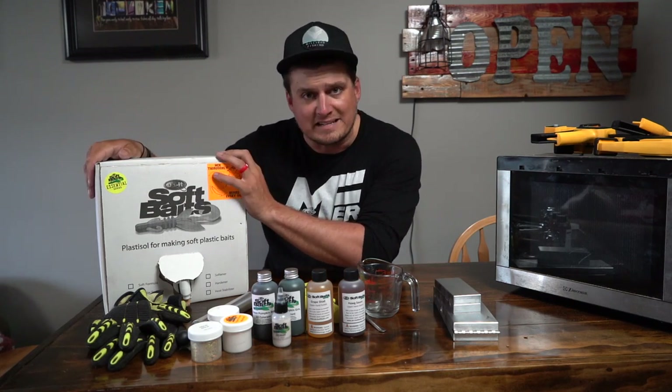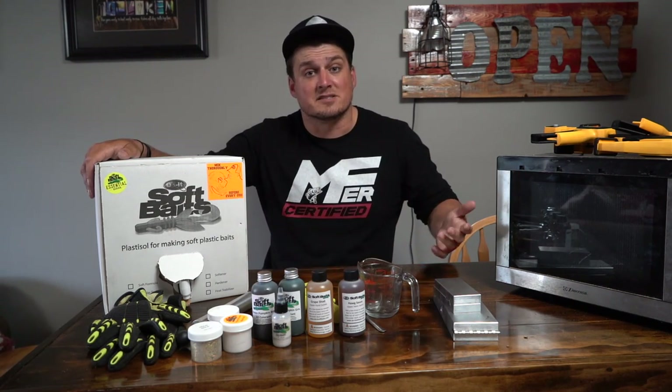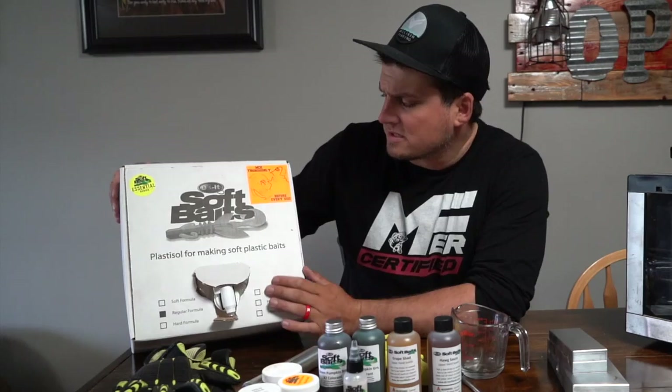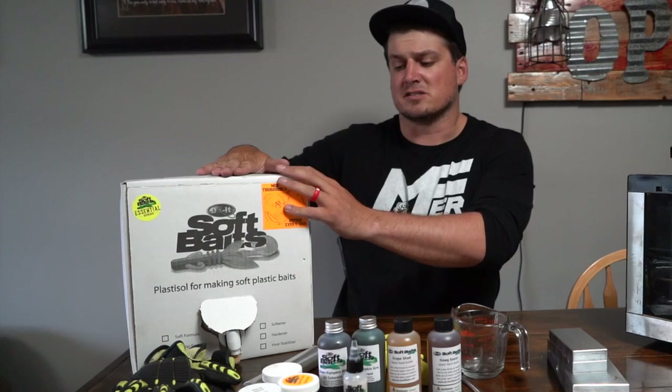I'm going to show you guys everything you're going to need. First thing, of course, you're going to need Plastisol — big shocker, you need Plastisol to make plastic baits. I think this is like the couple-quart size. This is a pretty good size, a pretty good amount of Plastisol.